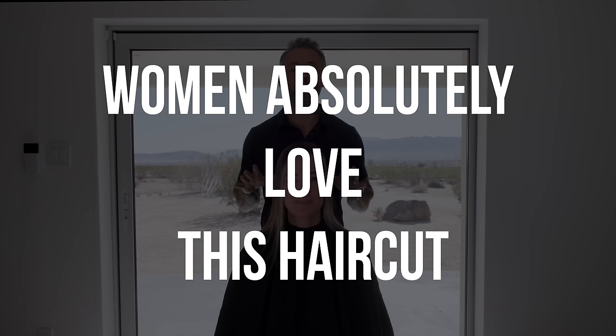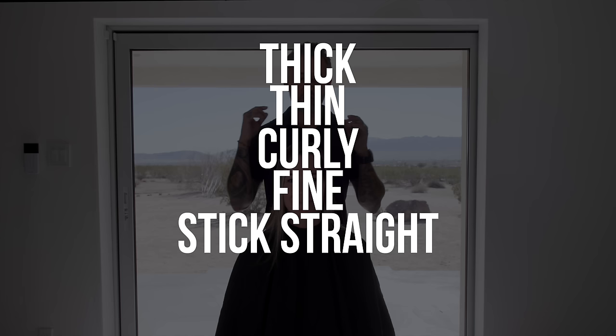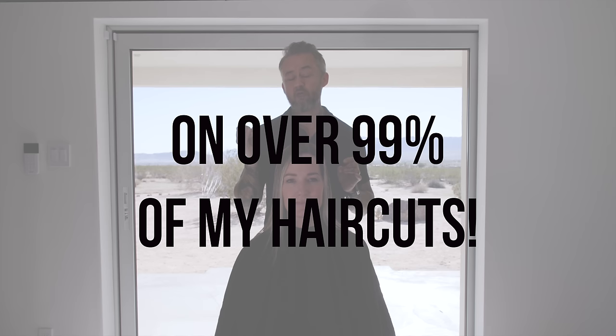I will tell you right now that women absolutely love this haircut. It doesn't matter if your hair is thick, thin, curly, fine, straight, or super coarse — it's irrelevant. It doesn't matter what length your hair is. This is the layering technique that I approach over 99% of my haircuts behind the chair, and it's the one I've used for the past over a quarter of a century.